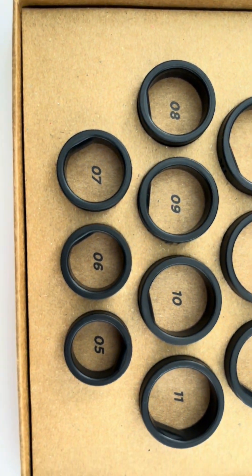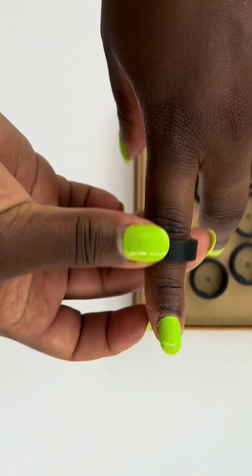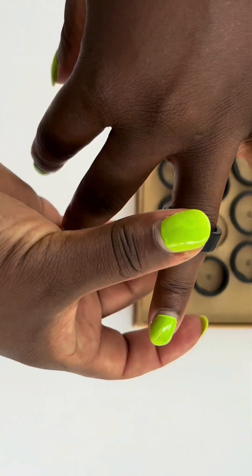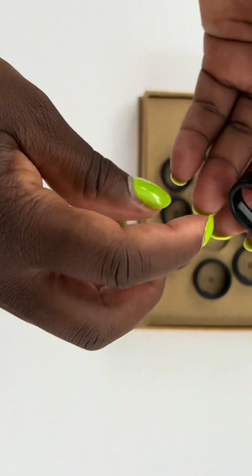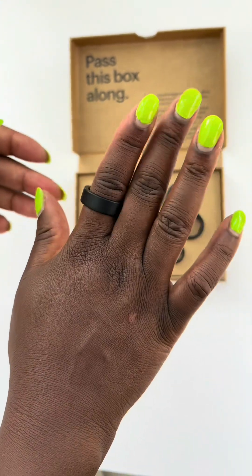Inside your kit you'll find 10 sample rings. These are just for sizing — they are not made from the same material as your actual ring. Begin with your non-dominant hand; it's less affected by daily activities like gripping door handles or lifting weights, which makes it more accurate.